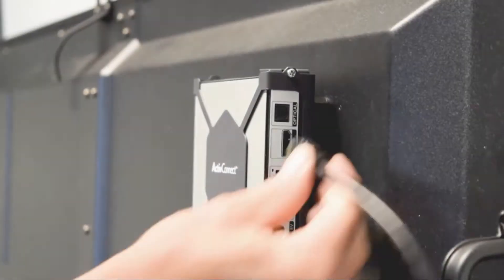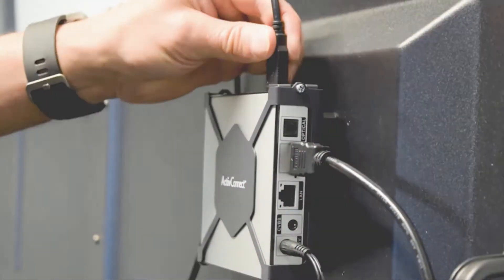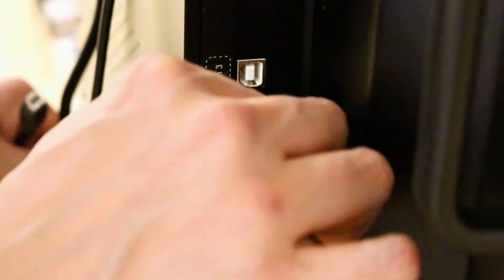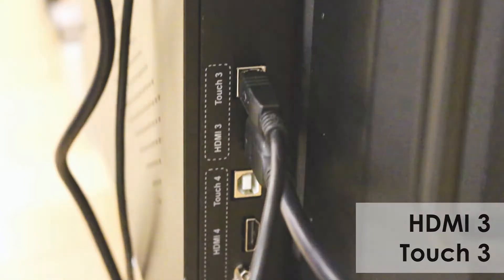Plug in the HDMI, power, and USB cable into the port labeled USB. On the active panel, plug the HDMI cable into HDMI 3 and the USB cable into Touch 3.